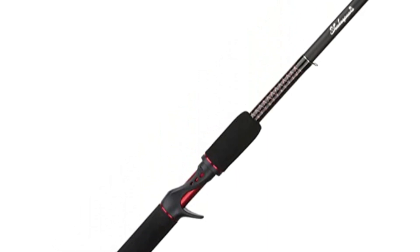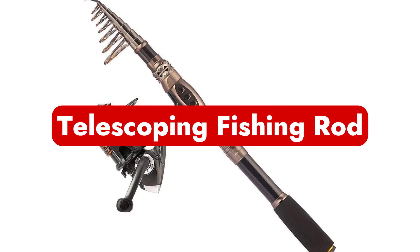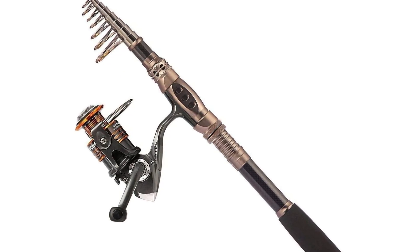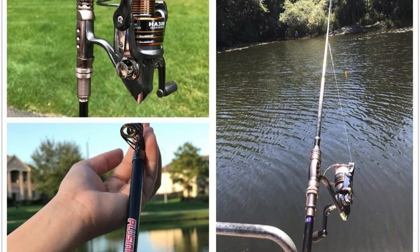These rods have the encased reel on top, not the bottom of the rod. Number three is telescoping fishing rods. As the name implies, these rods are smaller and more transportable. It is not too difficult to carry the rod to the fishing location, and the lightweight construction makes long-term fishing comfortable for the user.